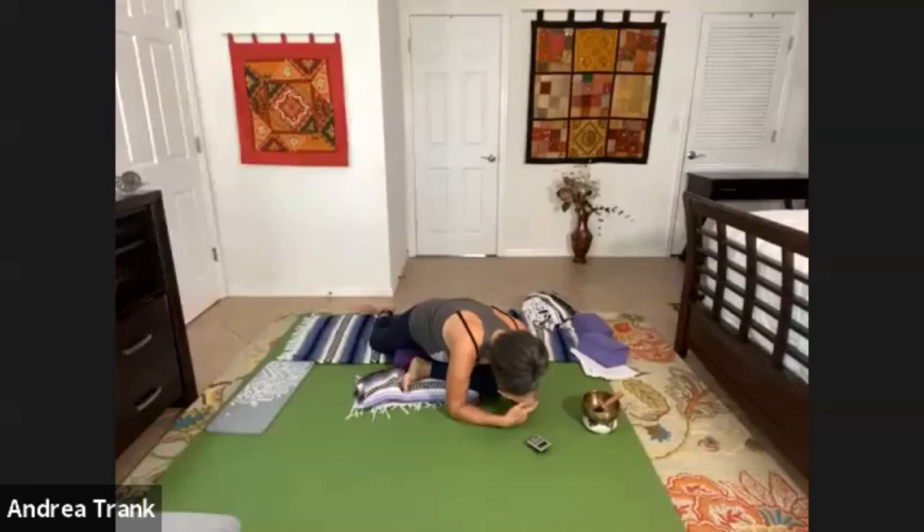Notice your breath. Notice where you're feeling sensations. Observe any thoughts. Commit to stillness.